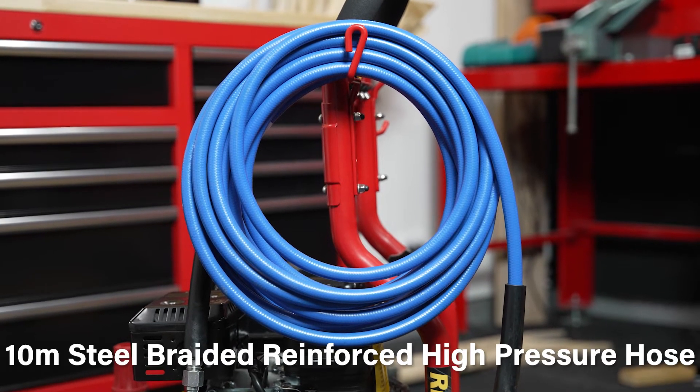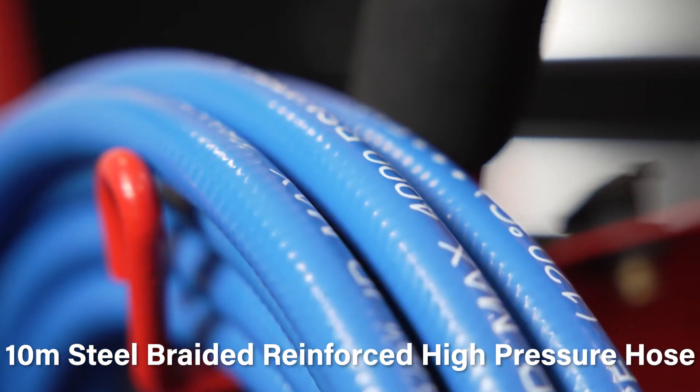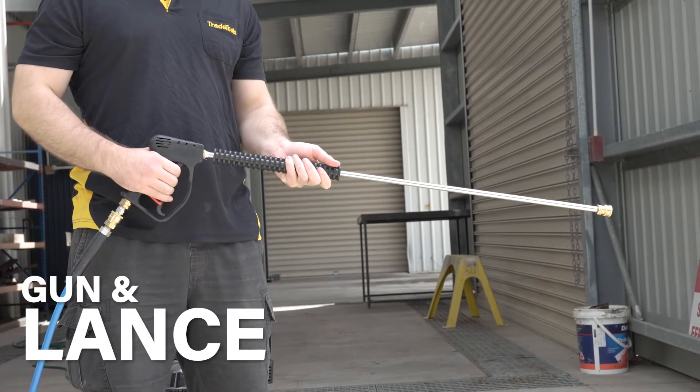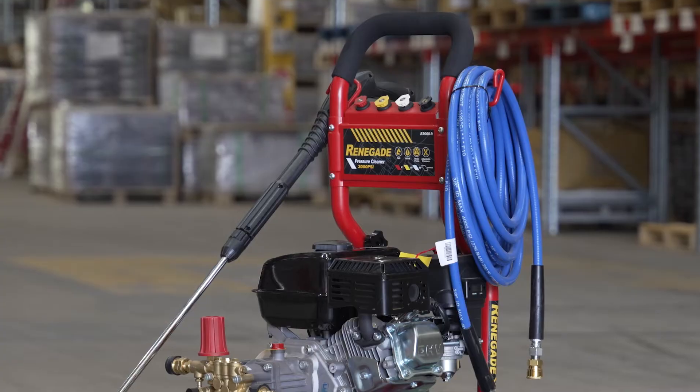Included is a 10-metre steel-braided reinforced high-pressure hose that won't leave any marks, and this hose pairs with the high-quality stainless steel quick-connect gun and lance. The gun and lance featured with this pressure cleaner has a high-quality, durable stainless steel construction, so you can expect ease of use and longevity.